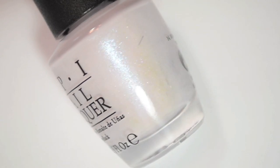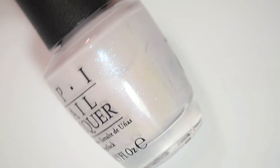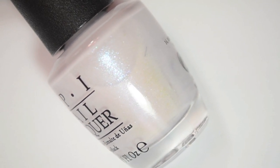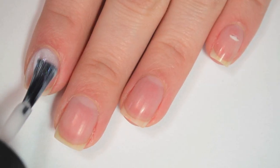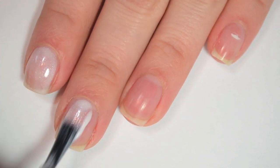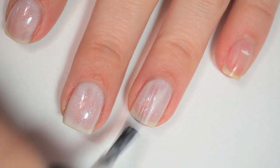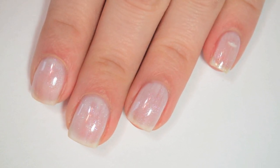So the next polish is called Chiffon My Mind. These are all very light soft nudity colors. This one is a little bit on the purpley side. It has a silver-to-blue shimmer and some very tiny reflective pink flakies in it as well. So here is one coat of Chiffon My Mind. This one is a bit sheer on the first coat — it's thicker than the last one but still a little bit thin, so I have to be careful it doesn't pool anywhere.